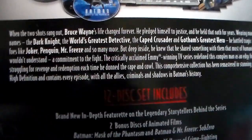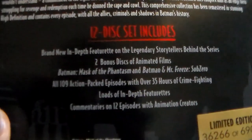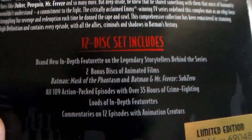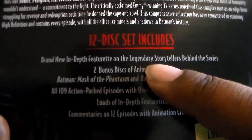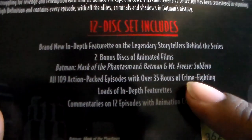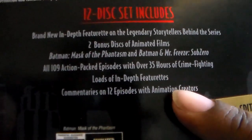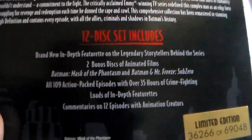Here are the story details and here are the bonus features — you get a lot. You get a new featurette from the people behind the series, the two movies, and there is also a third film which I'll get into towards the end. You also have other featurettes, interviews, and shorts. There's a ton of stuff.